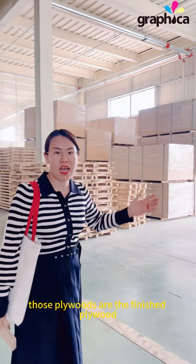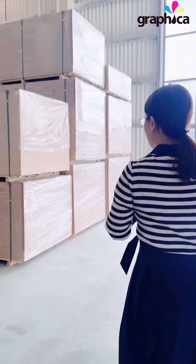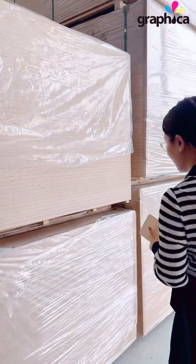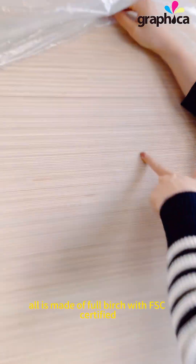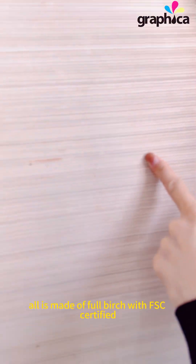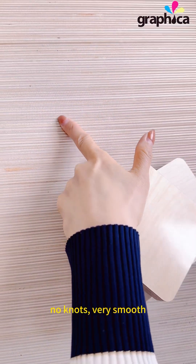These are the finished plywood. Let me show you the details. All is made of birch with FSC certification — no cracks, no knots. Very smooth.